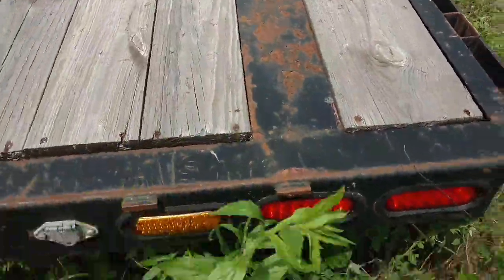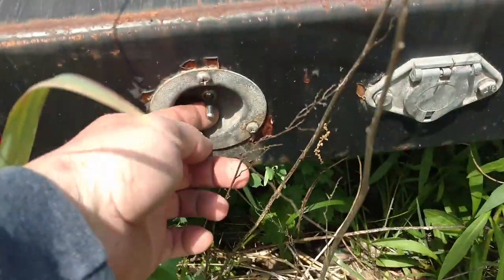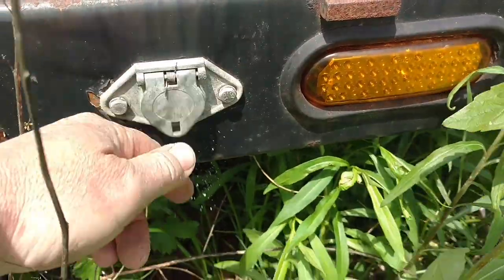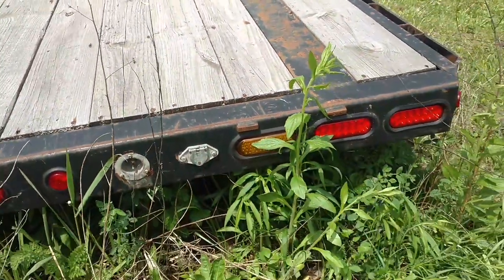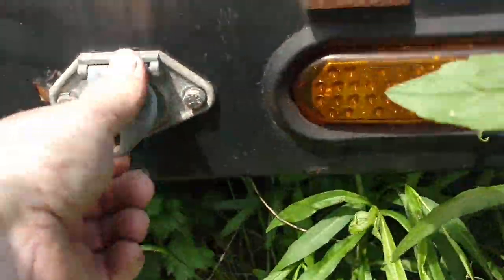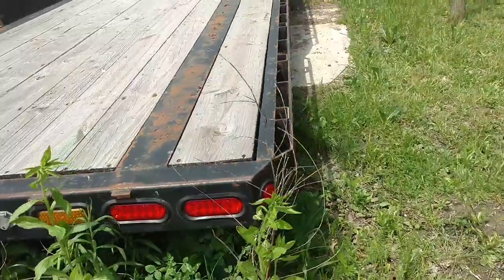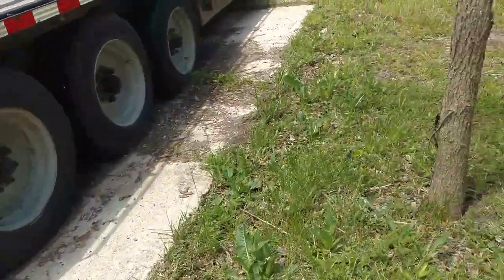We've got some screws on the back of this, so if anything hangs over and we're plugged in, I can flip this switch and it turns these strobes on right here. And this plug right here — if I'm hanging over, I can plug lights in here and put them over whatever I'm hanging over so they're flashing. You can see in here what this is — it's a 510, so it'll have strobes and a stop-turn-tail on there too. Makes it pretty nice — pretty cool trailer.